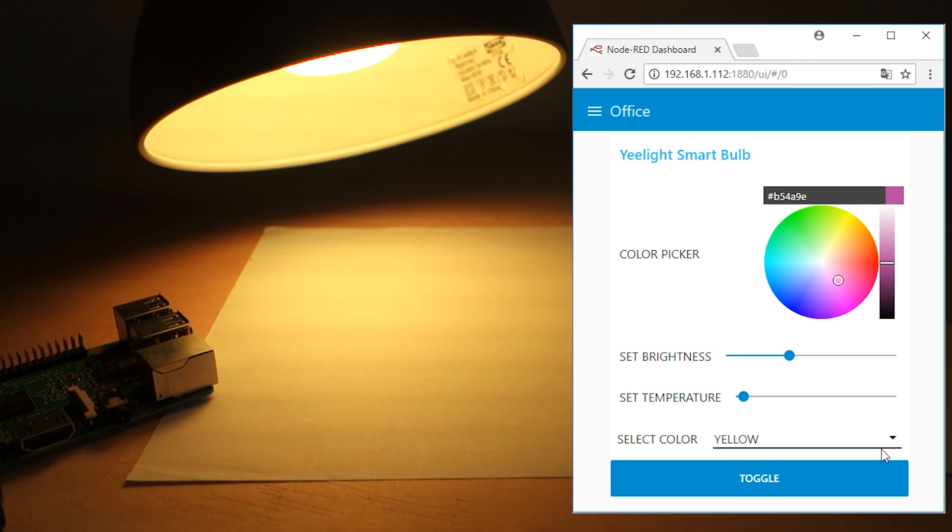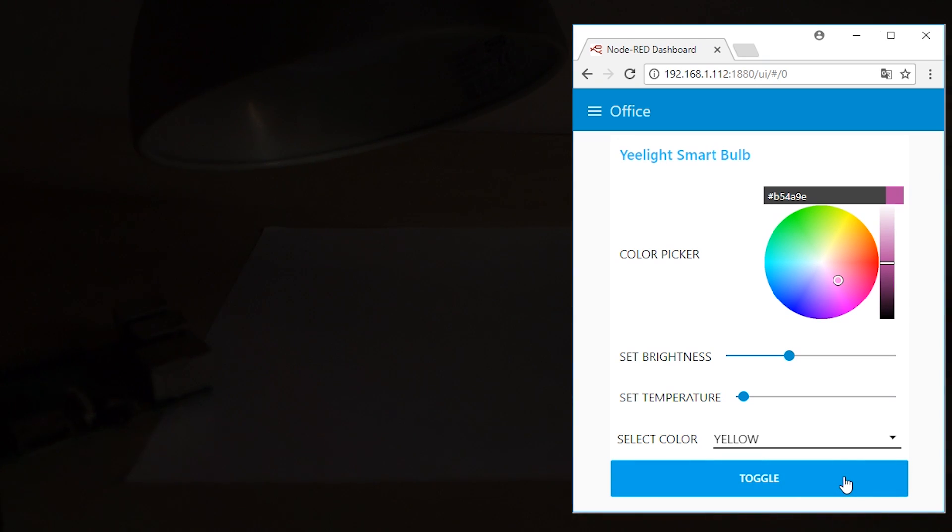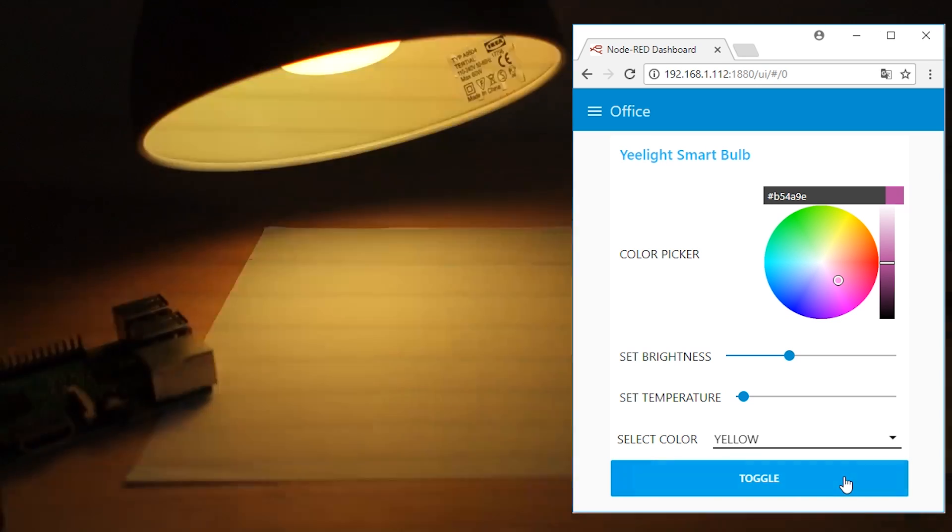Finally, you also have the option to toggle the lamp. This means that when you press the button when the lamp is on, the lamp turns off and vice versa.